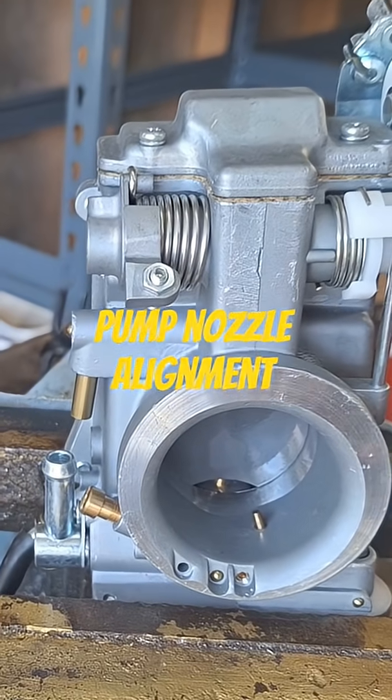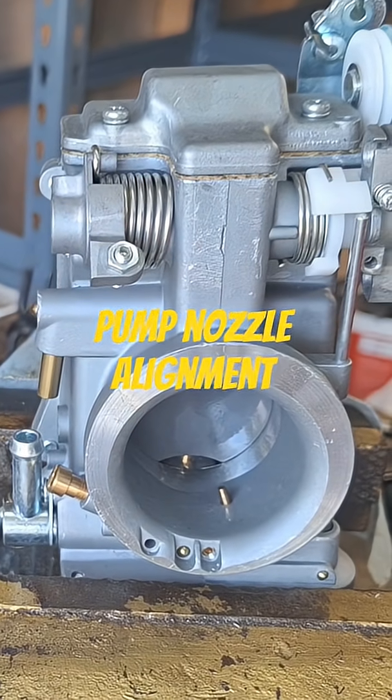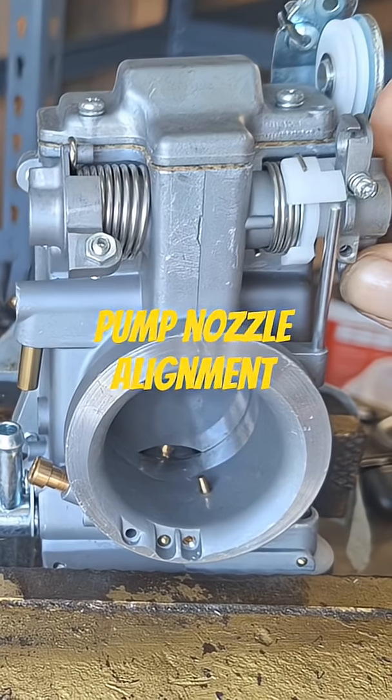The difference in flow — remember you want this pointed directly at the needle in the center to kind of split the fuel up.